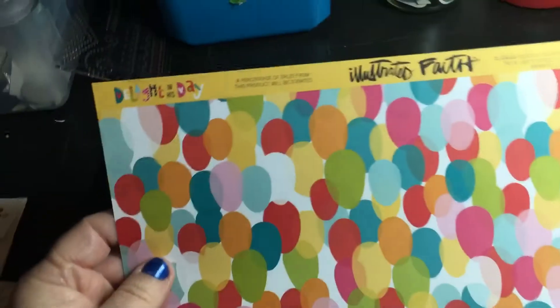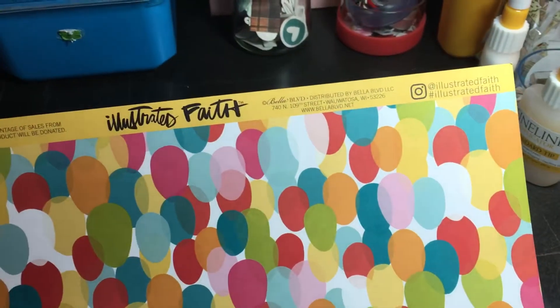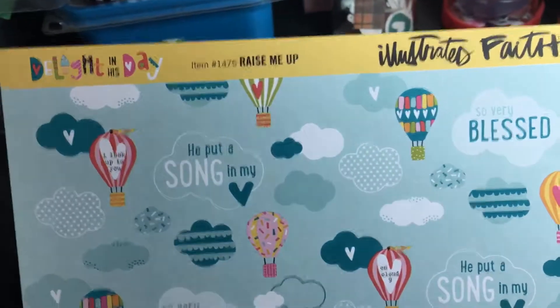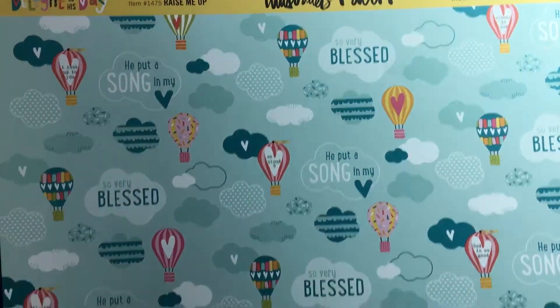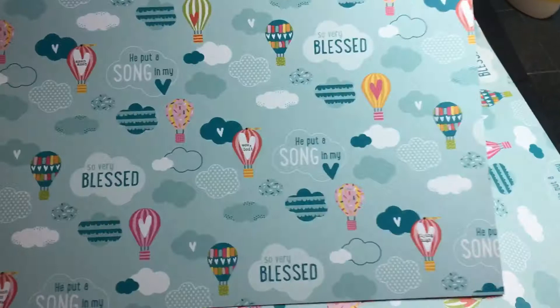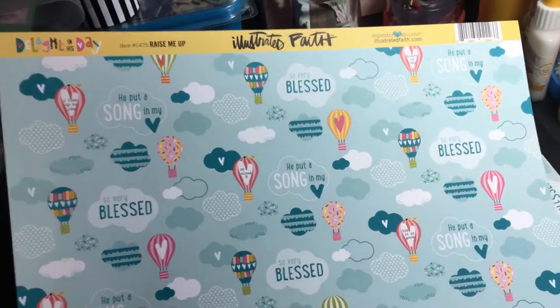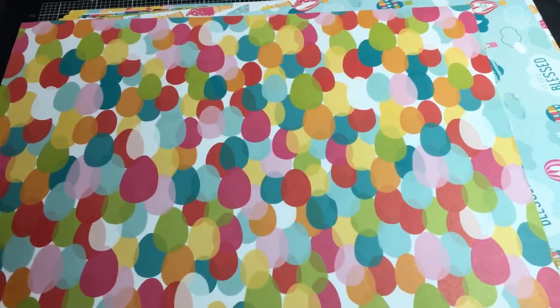This paper is called 'Raise Me Up' — it says 'he puts a song in my heart,' 'so very blessed,' with hot air balloons. If you're not religious, you can use this in so many other ways — for example, our town does a balloon festival every year, so that would work great for those kinds of pages. Then there's a sheet that's a whole bunch of ovals that remind me of Easter eggs, so I might use that on an Easter page — or they could be balloons for a birthday page.